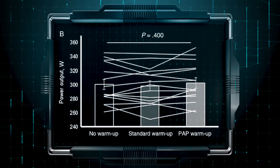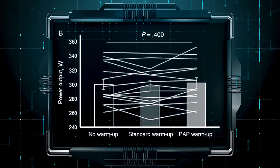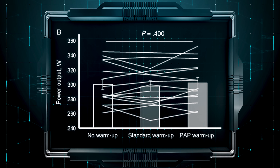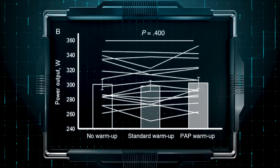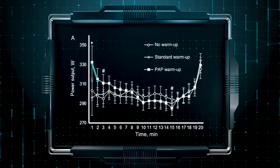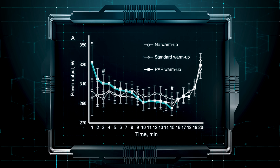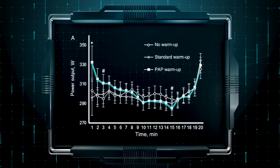Here you can see a graph — most participants performed very similar with the three different warm-ups. Some performed better with a warm-up and some actually performed better with no warm-up at all. It was also really interesting to look at the power graph of how hard the cyclists cycled after the different warm-ups, where you can clearly see that after doing the warm-up with three all-out sprints they seemed to cycle a lot harder in the beginning but then had to pay for that, so the end result was the same.